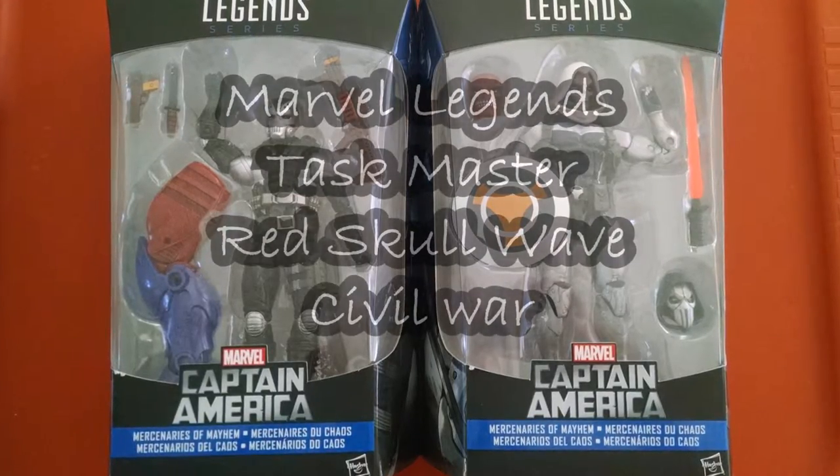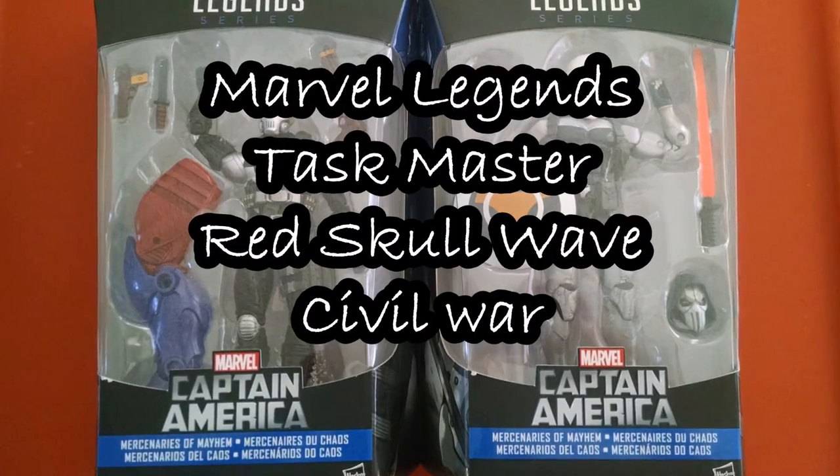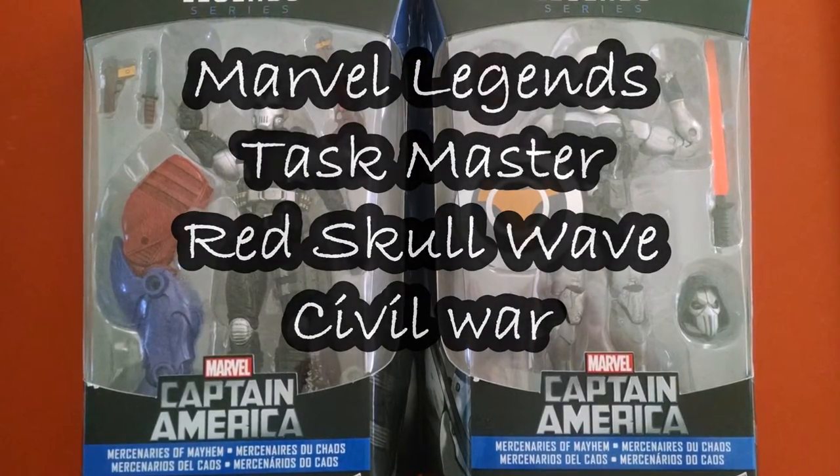Hi everyone, let's take a quick look at the Taskmaster figure from the Red Skull Wave of Marvel Legends. This is coming out in connection with the Captain America 3: Civil War movie.